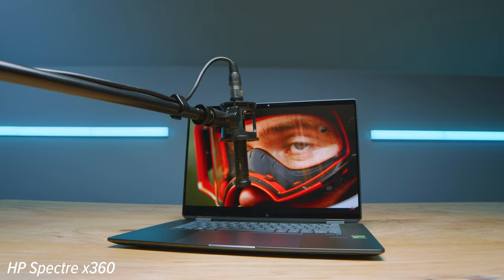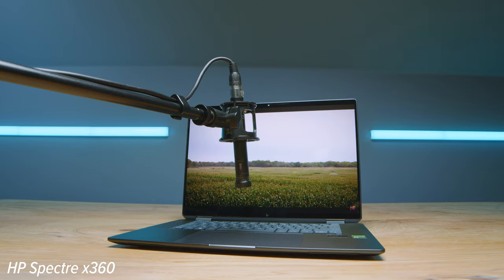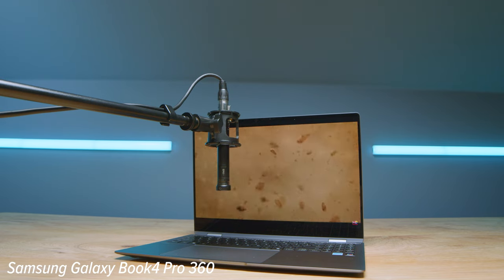One great thing about the HP Spectre x360 is the Poly Studio Audio. Here's a quick sample of both the Book 4 and the HP Spectre x360 so you can hear what they sound like — the speakers are great on the Spectre. Also, the microphone quality embedded in the laptop will be better on the Spectre x360. Here's a sample of both so you can judge for yourself: first the HP Spectre x360 16-inch 2024 webcam and audio, then the Samsung Galaxy Book 4 Pro 360 2024 webcam and audio.